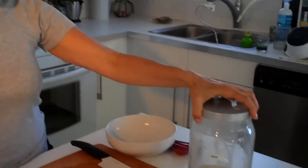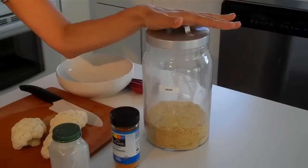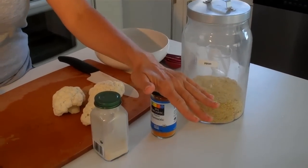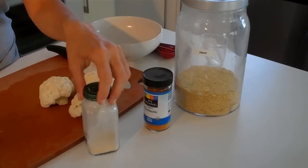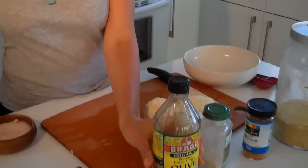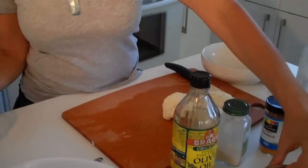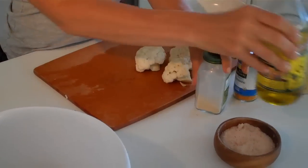We're going to use some nutritional yeast, which has a lot of vitamin B12 and tastes like cheese. We're going to use turmeric to turn it really yellow, a little bit of garlic powder, olive oil, a little bit of water, some pink Himalayan salt, and obviously the cauliflower.